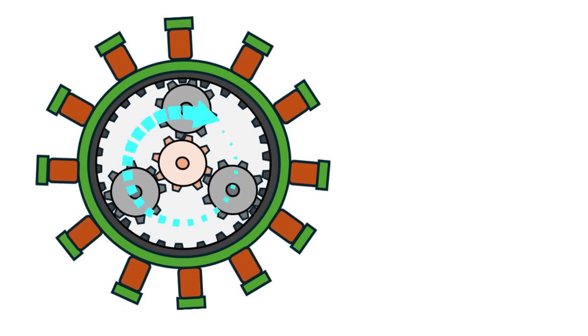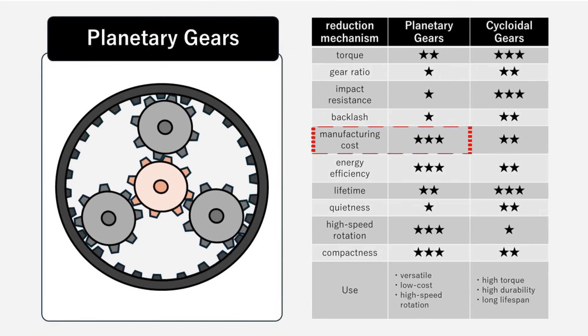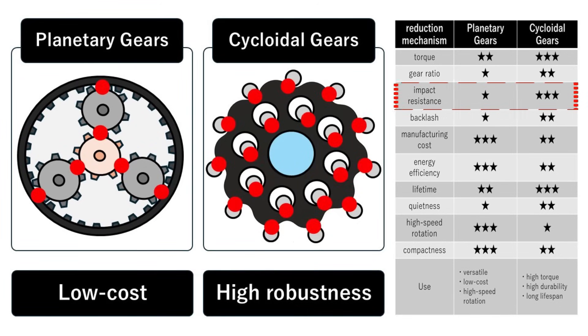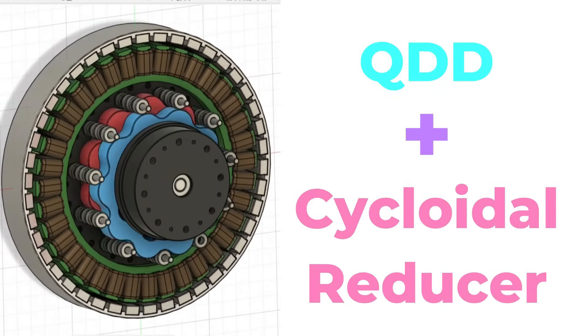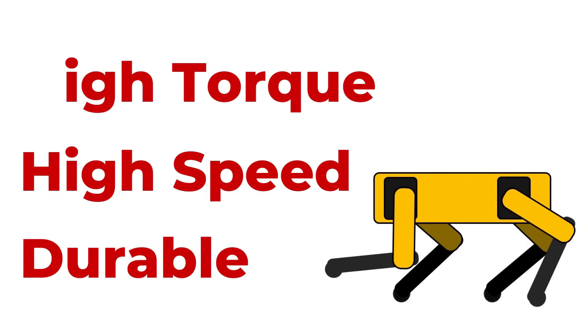Typically, robot actuators that house a reducer inside the stator use planetary gear systems. While planetary gears don't require specialized parts and are great for mass production, their structure tends to concentrate load on just a few teeth at a time, which can be a concern when using 3D printed resin components. That's why I chose a cycloidal reducer, which disperses the load across multiple rolling contact points and provides greater shock resistance even with 3D printed resin parts. By combining a QDD approach with a cycloidal reducer, I'm aiming for a high torque, high speed, and durable 3D printed actuator.